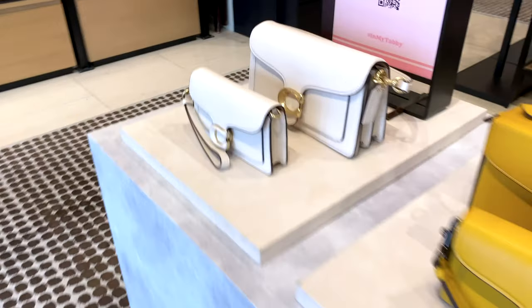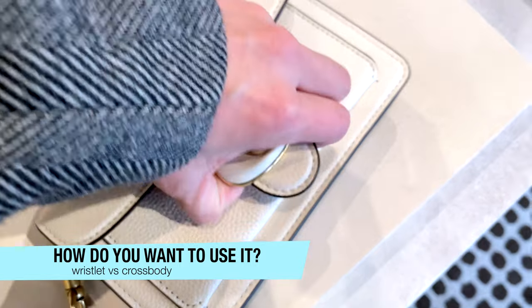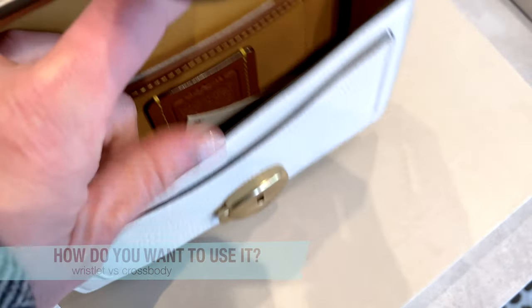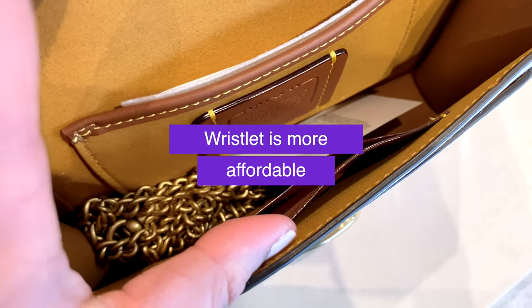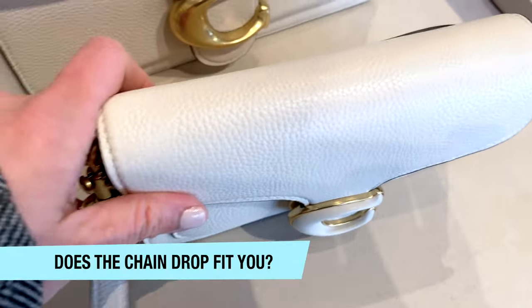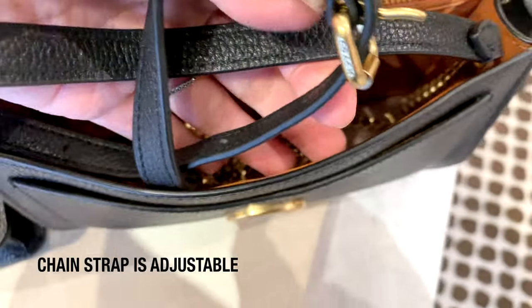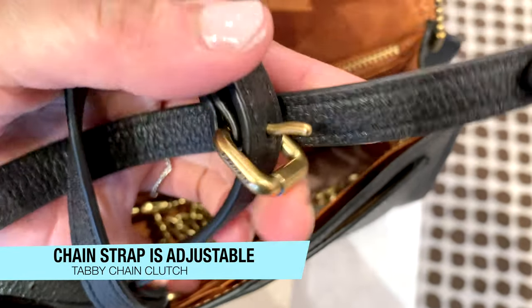It also depends on how you plan on using the bag. Do you see yourself using it as a wristlet very often? If that's the case, I would totally go with the wristlet version, which is more affordable at $270, and you still have the option for the crossbody chain. But if you're planning on using it as a crossbody more often, I really suggest going into a Coach store and trying it out, because the chain drop might not fit you. The clutch version has an adjustable leather crossbody strap, making it more convenient than the wristlet version.